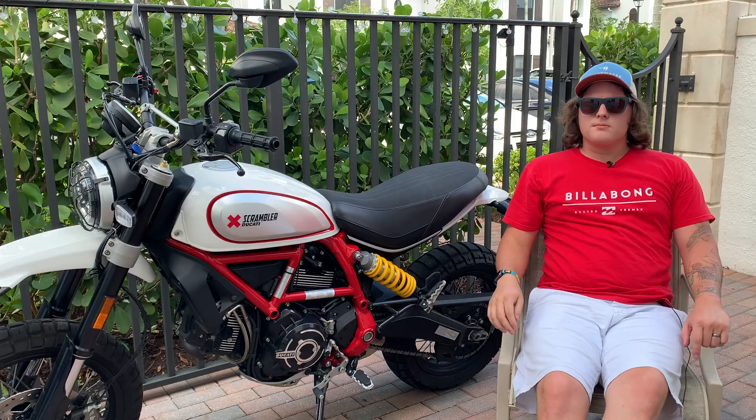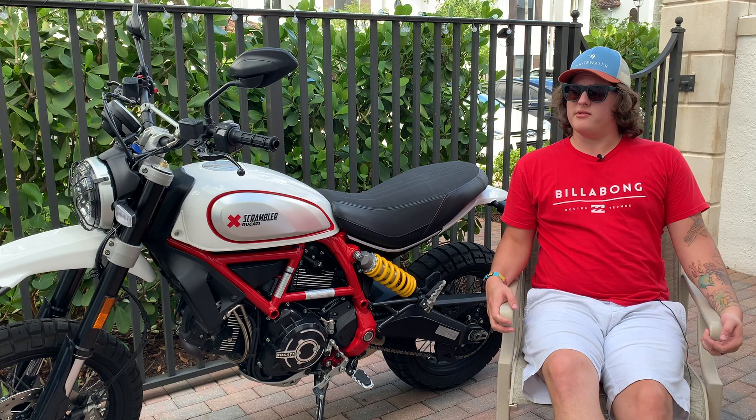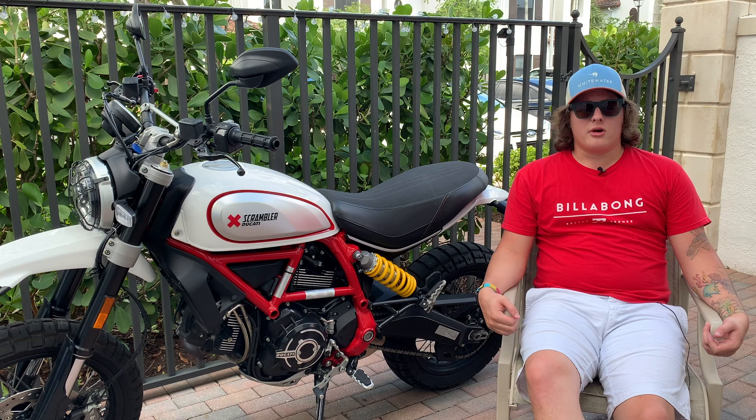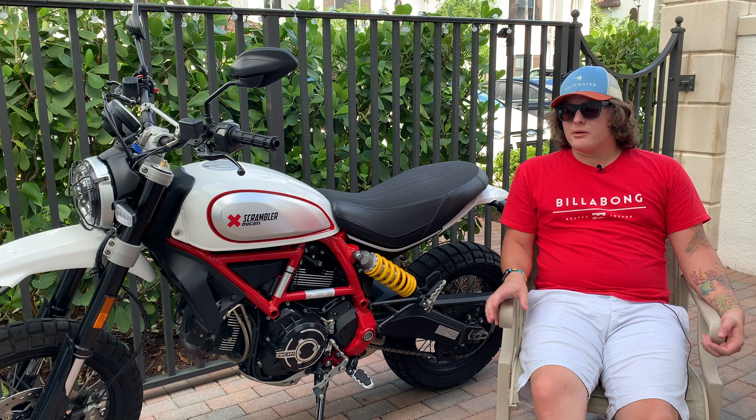So why am I making this video? Why review a bike that's a year old and most people aren't even interested in buying? Here's why: when I was researching the differences between the 2019 and 2018, there were hardly any videos about the 2019. A lot were people riding it or dealership walkthroughs, but no real consumer information. Before I bought this, in North America there were only about seven videos reviewing the bike, including those walkthroughs.